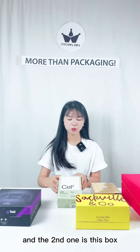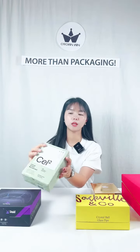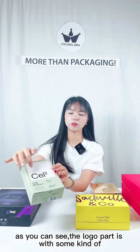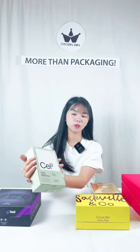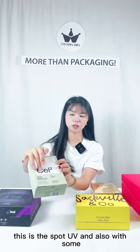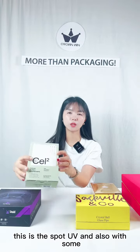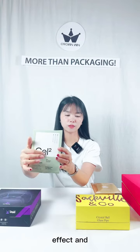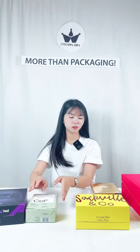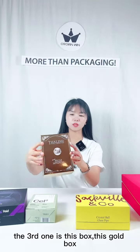The second one is this box. As you can see, the logo part has some kind of light reflection — this is the spot UV, and also with some embossing effect. And the third one is this box.